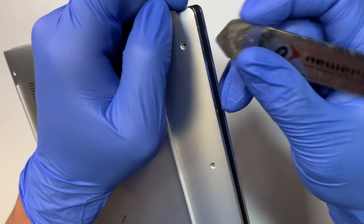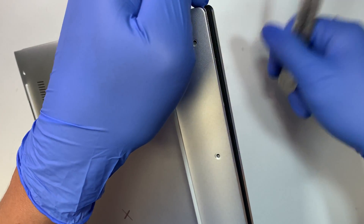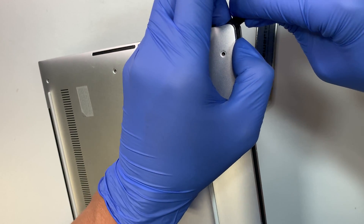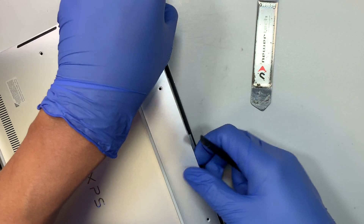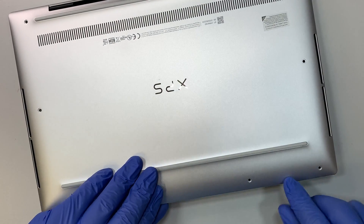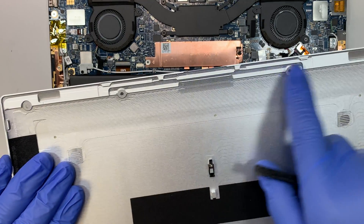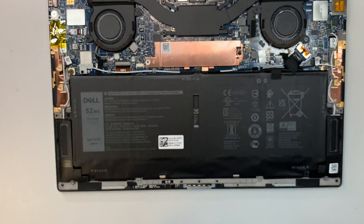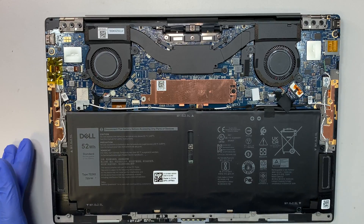As you pry open, I actually use my finger to push it apart. It is all clipped together — there are clips all along the side, so you need to put a little bit of pressure to push it up and pry it open. Alright, once you pry it open, this is what it looks like.